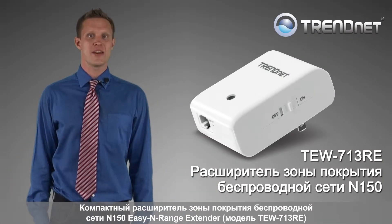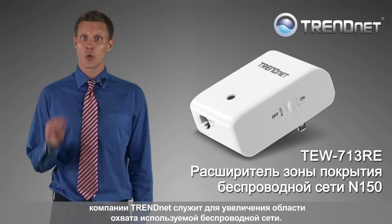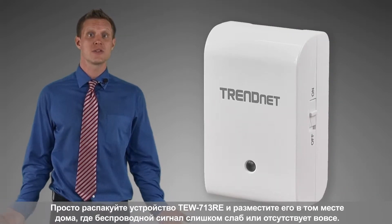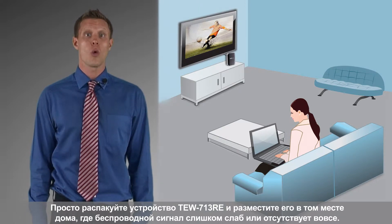TRENDnet's N150 Nano EZ-N Range Extender model TEW-713RE extends your wireless network at the touch of a button. Simply take the TEW-713RE out of the box and go to the area of your home with little or no wireless signal.